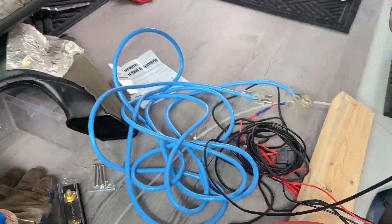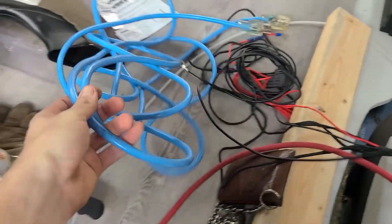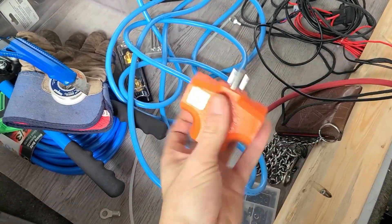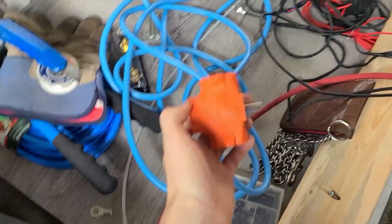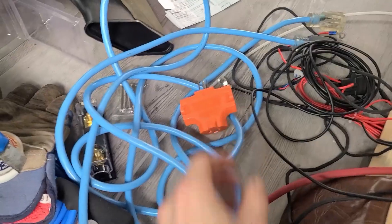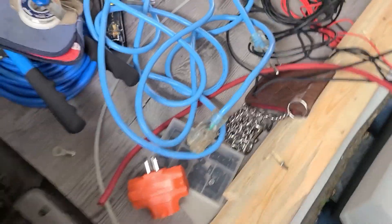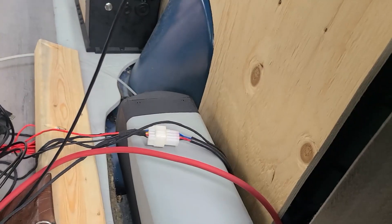For shore charging, I've got this old block heater cord that I used to use on my old Subaru — I'm just going to repurpose that. I've got one of these triple-ender splitters here, two dollars fifty cents on sale at Princess Auto. I'll put that on this end, which will give me outlets to shore charge.